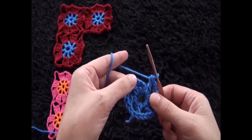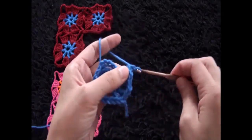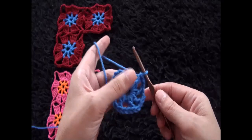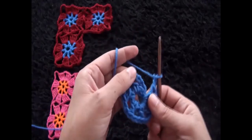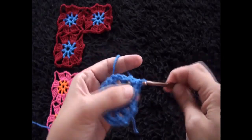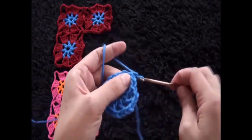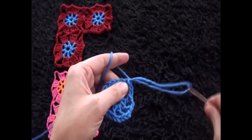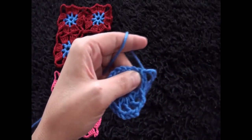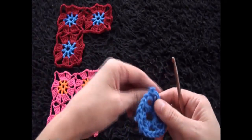One, two, three, four, five, six, seven, eight. To finish row one, I'll chain two and right here through this third turning chain I'll make a slip stitch. This completes row one. I'll chain one and cut this yarn. For row two I'll use yarn in a different color.